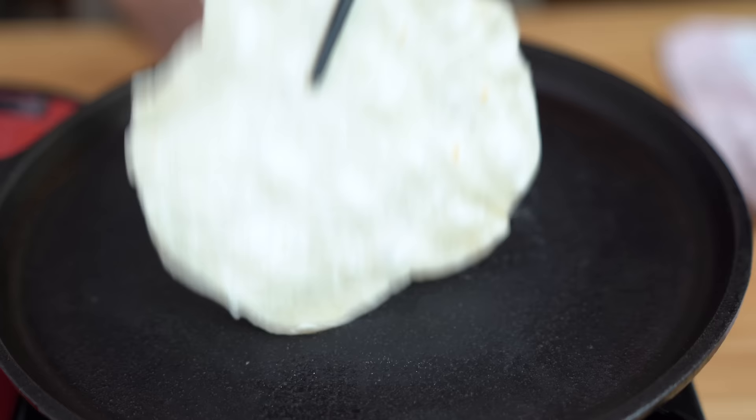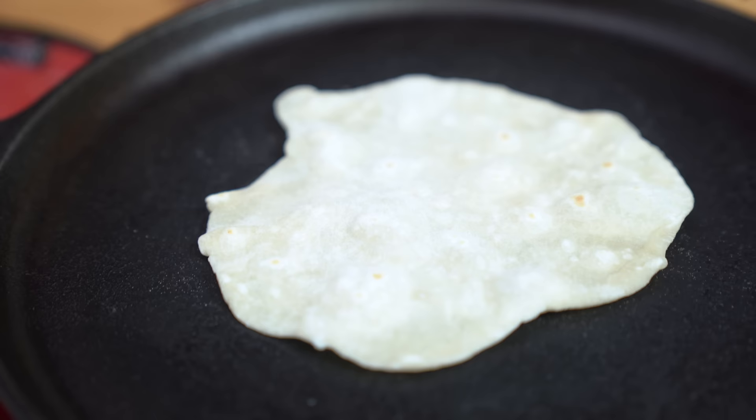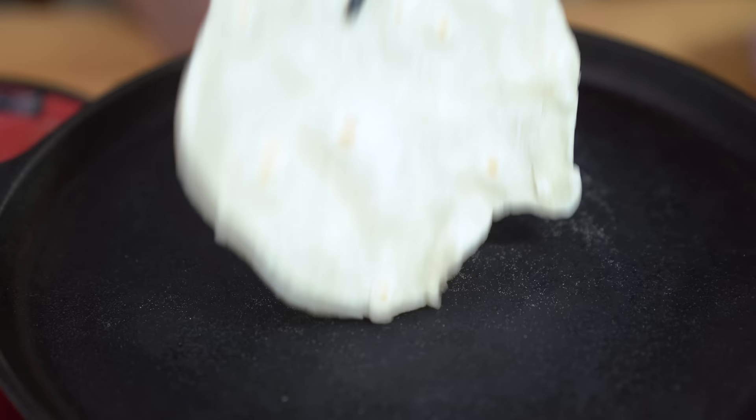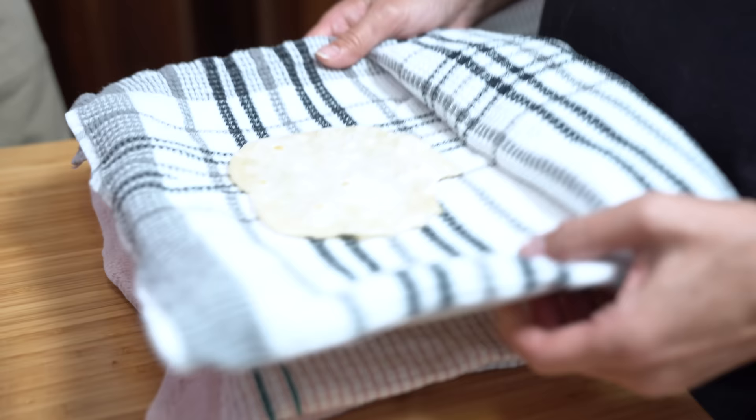I'm going to flip it over now. As you can see there are some brown spots starting to appear, and it's also starting to bubble a little bit. I'm going to flip it maybe one more time. I don't want it to burn but I want it to be more brown. Once it's done, you want to put it on a plate and cover it with a tea towel so that it keeps warm.